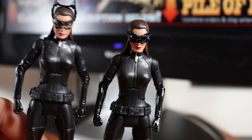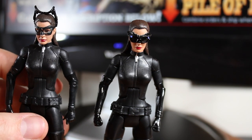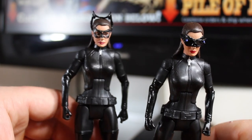This one is apparently the harder one to find. I did a fairly detailed review of this figure before, so we're just going to look at the differences.